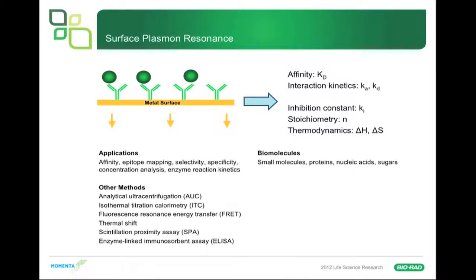SPR is used in concert with other methods such as analytical ultracentrifugation, ITC, FRET assays, thermal shift assays, and scintillation proximity assays. So there are a number of different choices for how to measure biomolecular interactions.